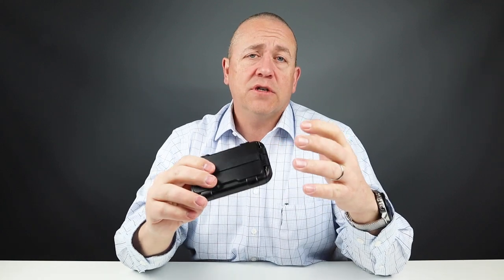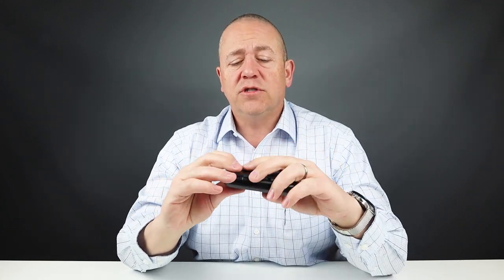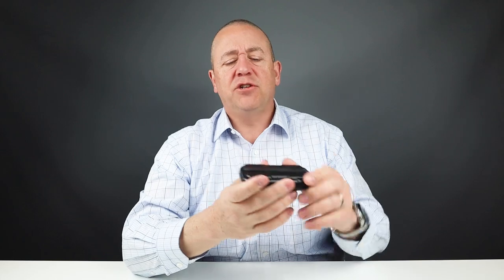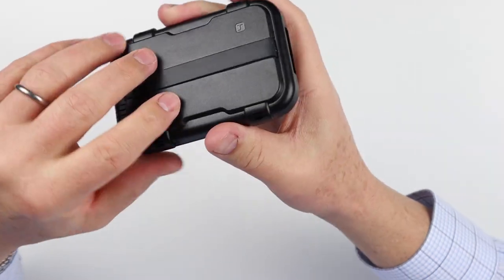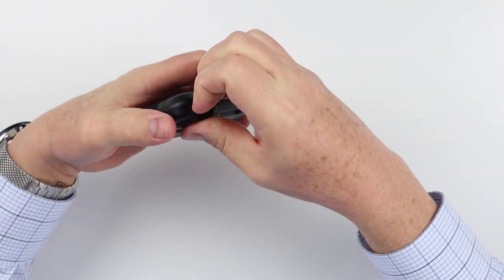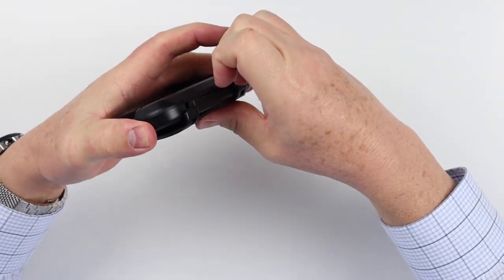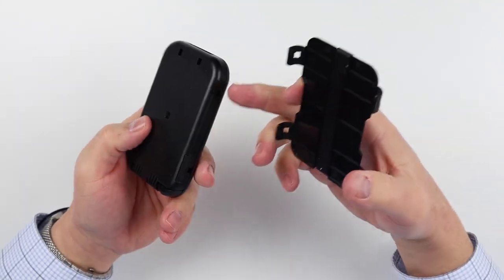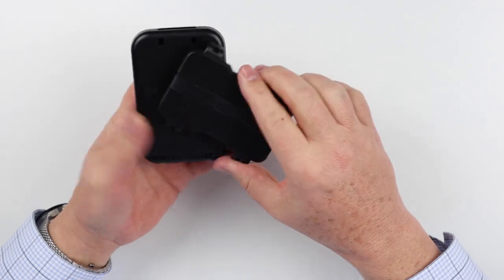There's always a concern that introducing technology into a wallet could cause problems, because once you introduce technology there is a likelihood something will go wrong. Now, the external piece here is attachable and detachable — it attaches to the outside using specific holes. It also provides the ability to buy other accessory items. The pricing on this is $40, and additional pieces are sold separately on their website.